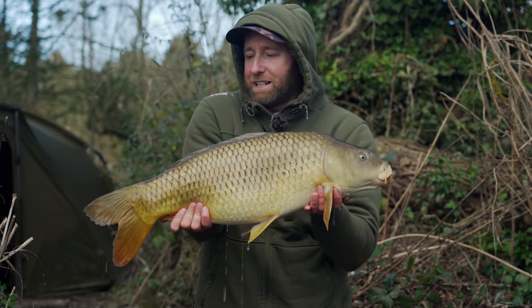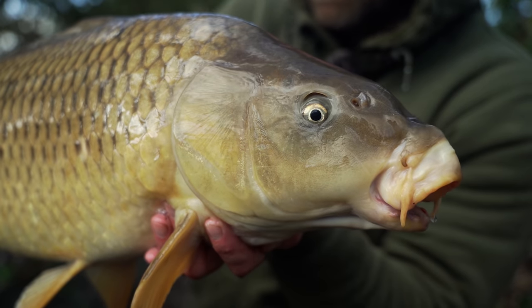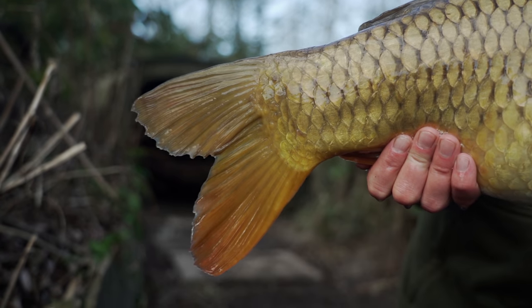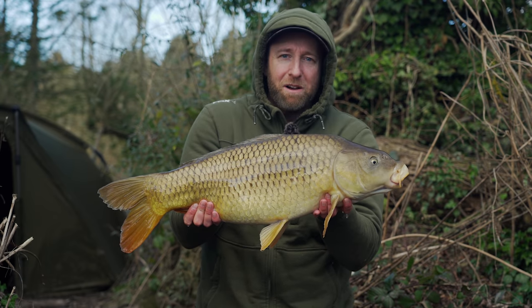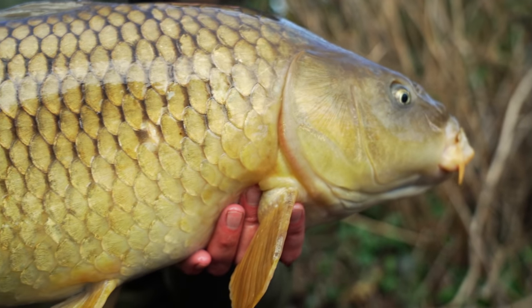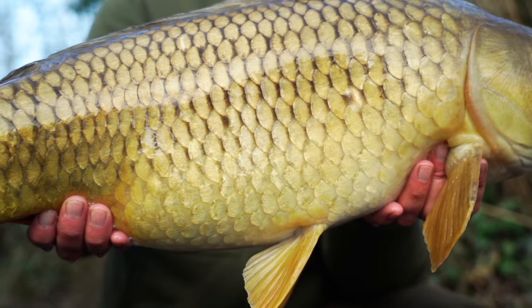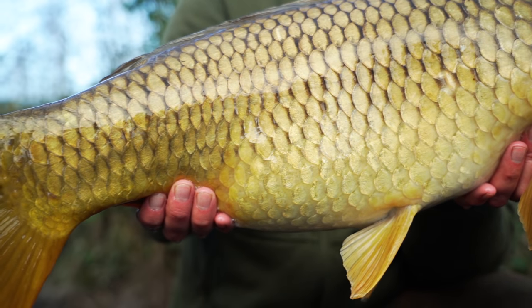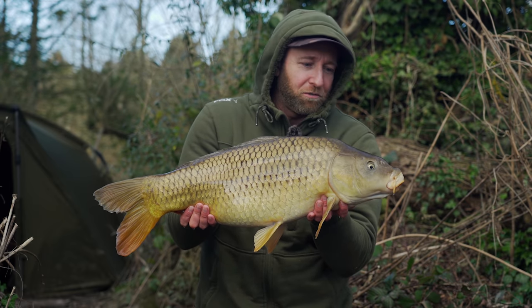Well, that really didn't take long at all to put another fish on the bank after getting the rods out this morning. We've got a common again of around 14 pound, and this one fell to the Armour Mesh ball of bread. Now that I've caught on that tactic, I'd like to show you another way I like to fish with bread.